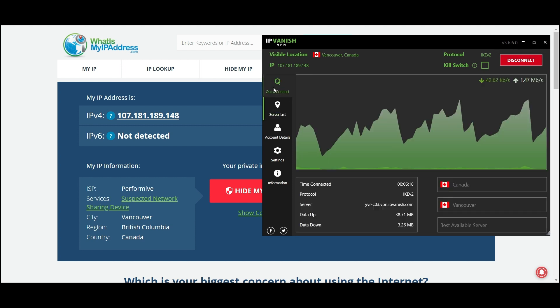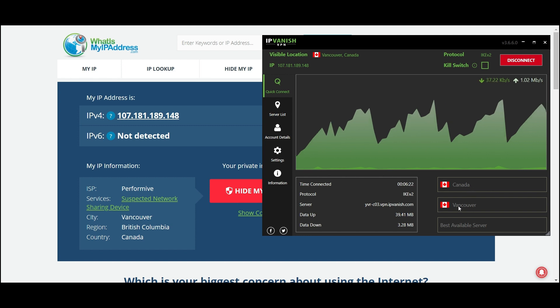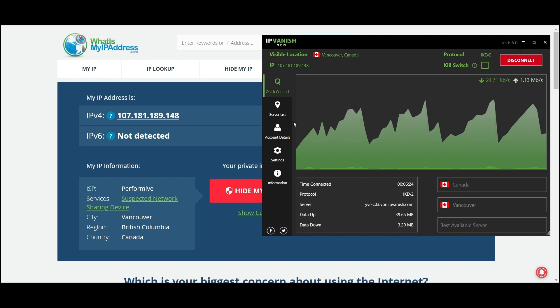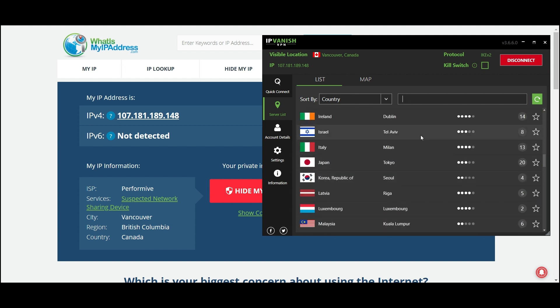Quick Connect — all you need to do is click on the country or city you want to connect to. Server List gives you a function where you can search for the IP or country you want to switch to. So for this demonstration I'll connect to somewhere in Japan.